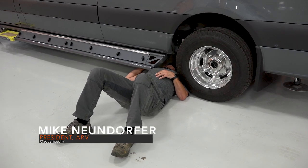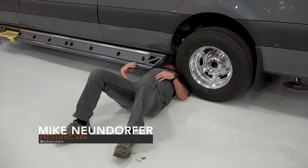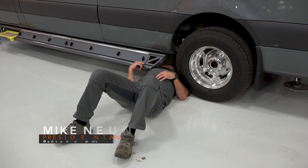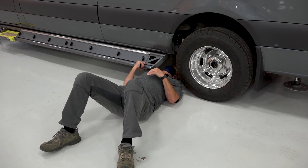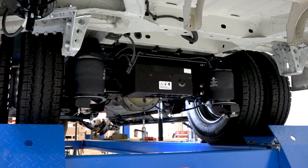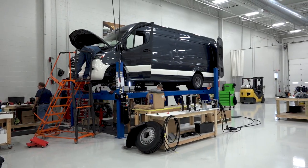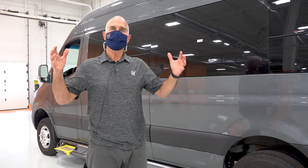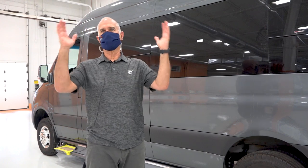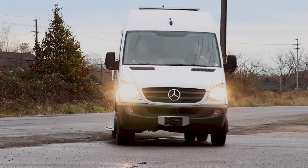Good morning, I'm Mike Noondorfer with Advanced RV, under one of our motorhomes checking out the VB air suspension installed in this van. Since we brought VB air suspension to the states, we were the first company to put it on Sprinter vans. They've been incredibly successful in eliminating the side-to-side motion of the vans and also smoothing out the ride.